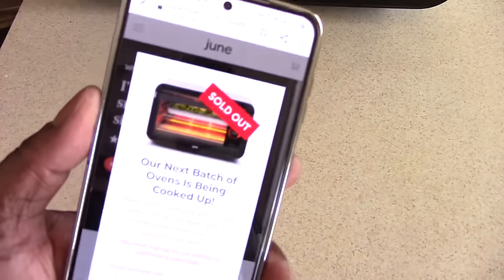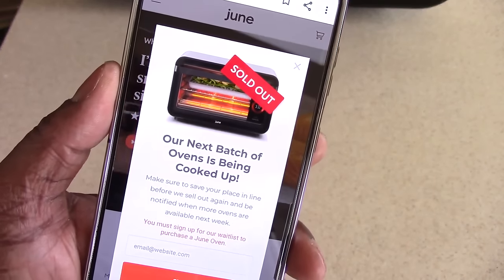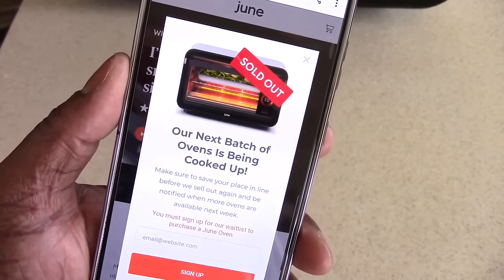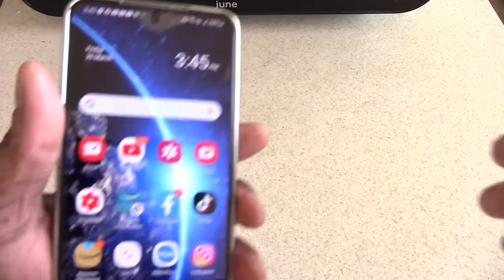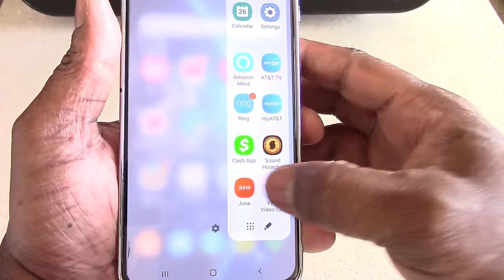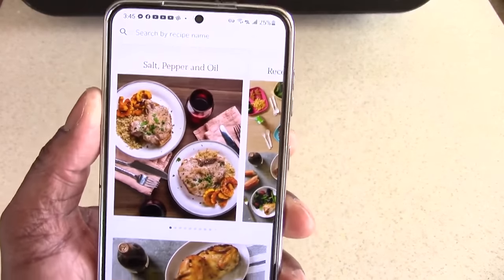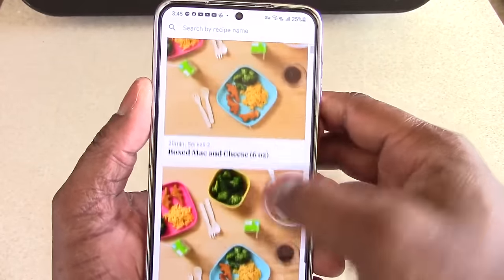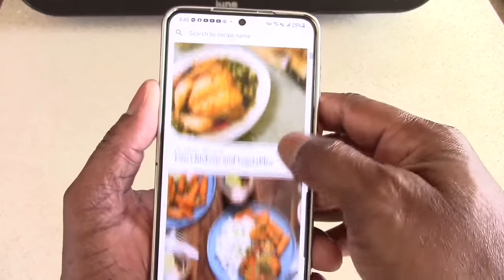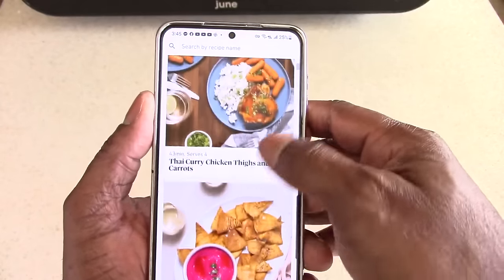I want to mention that pretty much all year — since December of last year — this machine has been sold out, so people are definitely buying it at $600. Let's go to the June app now. It works for your tablet, Android, or iOS device. In the app there's a cookbook where you can scroll and look for whatever recipe you want. It's a trial period of about seven days, then it's $5 a month or $50 a year.